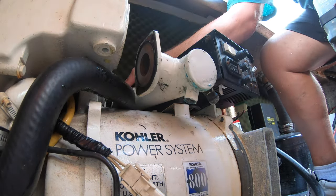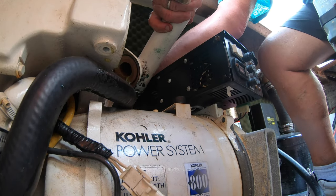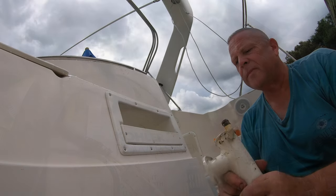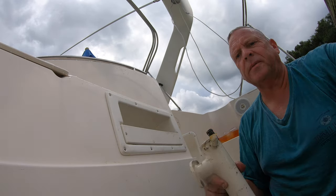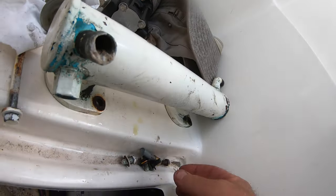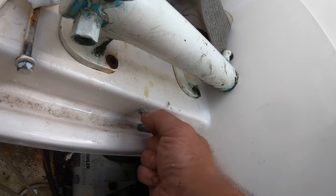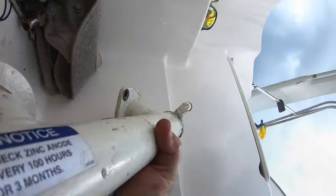Once I loosened the hose clamps it just took a gentle tug to get the hoses off. When I was filming this it was about 95 degrees with 80 percent humidity and it had just rained. These are all the old parts — I was going to put them in an acid bath to try to get rid of some of the corrosion, rust, and barnacles.